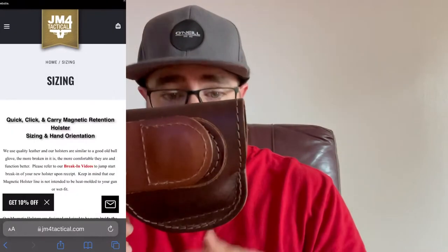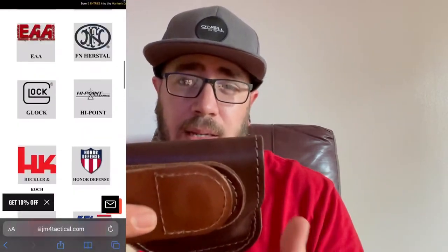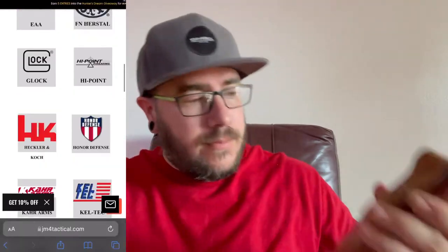This is definitely an awesome holster. This one is sporting my P365 with a TRL6 on it. They do have it with options to carry a light on it, and I do like having a light — that's cool. But I almost enjoy carrying this one just as much without the light.